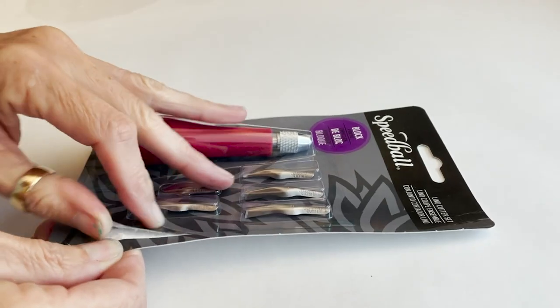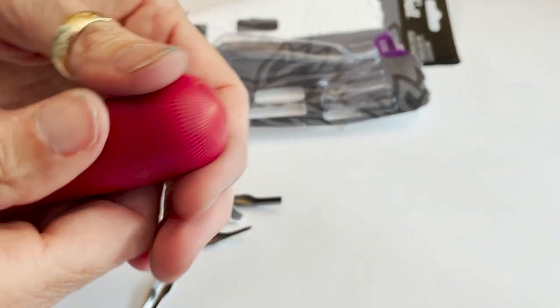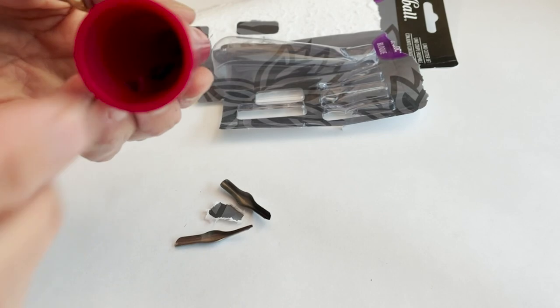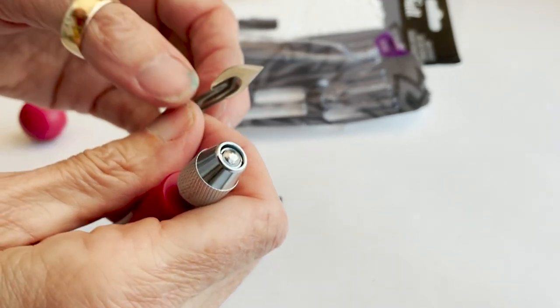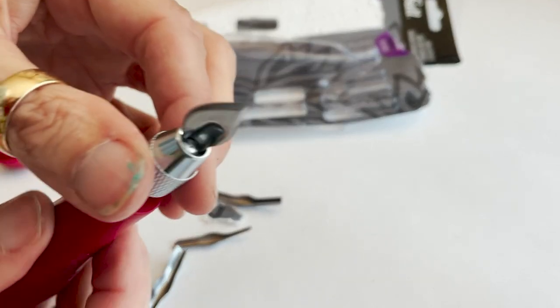My biggest safety tip for this tool is that the nibs are very sharp. When you're carving, you want to push the carvings away from your hand — always rotate the stamp around to push away from you. The cool thing about these tools is that the nibs go in here, and they store all the extra nibs in the bottom of the handle so you don't lose them or misplace them — you always know where they are when you need them.